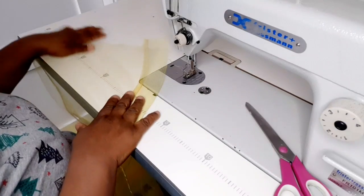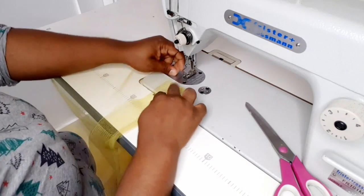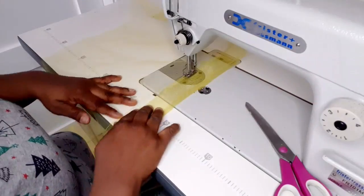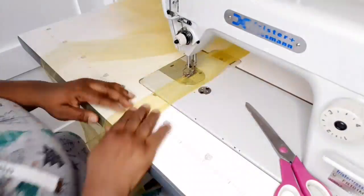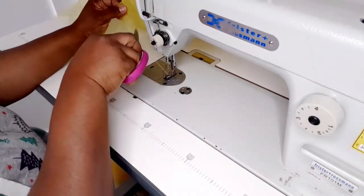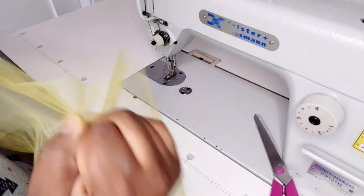I'm done sewing that side. You're just going to take it — we sewed it like so. Now I'm just going to take it and bend it, just bend it like so, and top stitch. This is how you attach your crinoline.